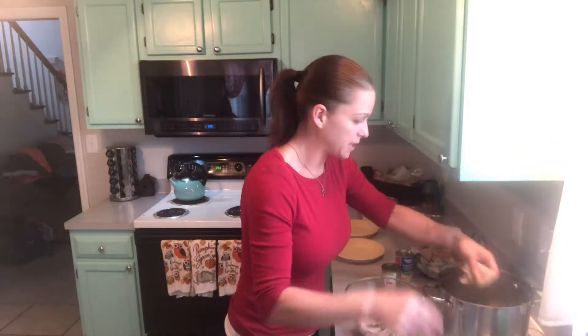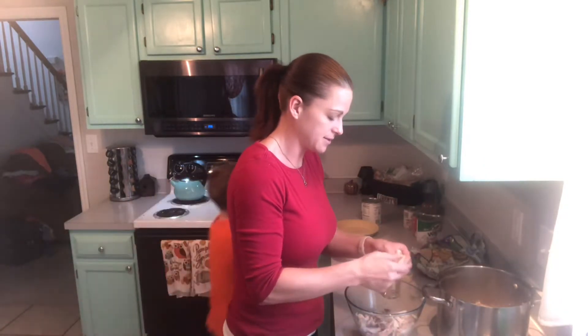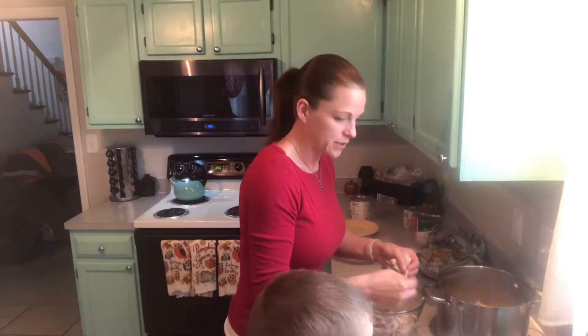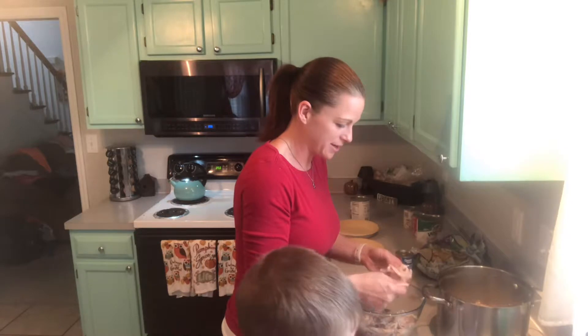Why don't you do me a favor, big guy — do you think you could start opening some of these pop tops for me? These cans? Wash your hands first. Even if you're just opening cans, you've got to wash your hands.